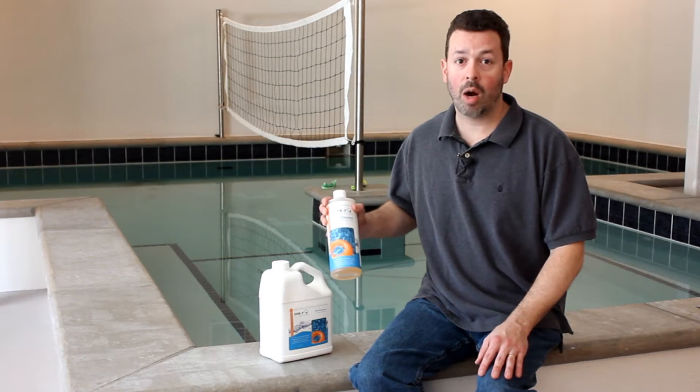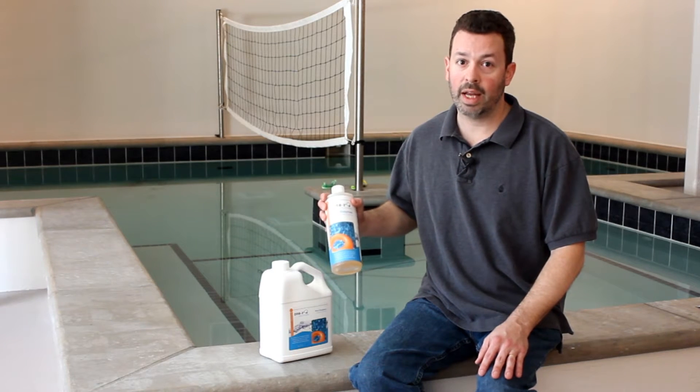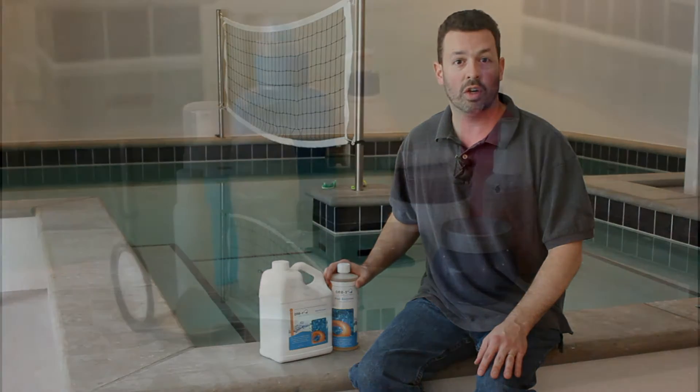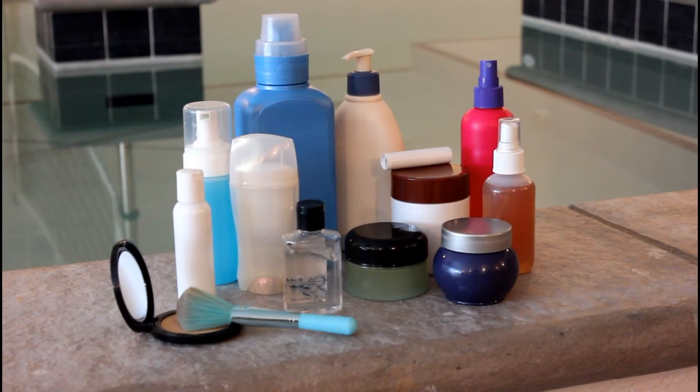When added properly to your pool, Orb3 enzymes naturally condition your pool water to eliminate body oils, lotions, cosmetics, urine, and other organic materials, leaving your pool crystal clear and odorless.